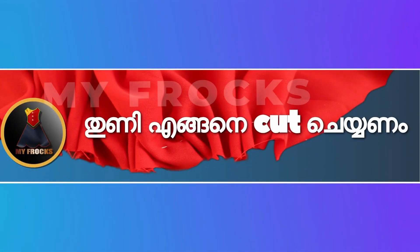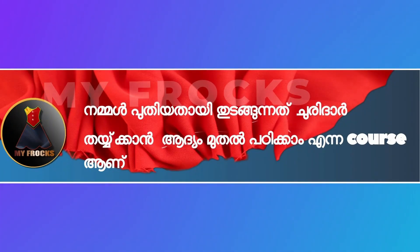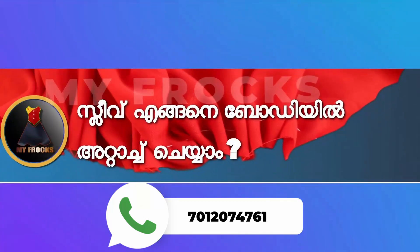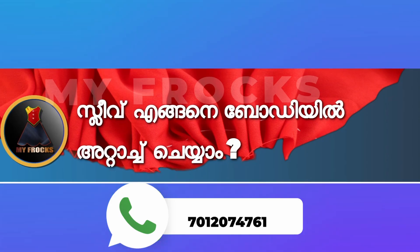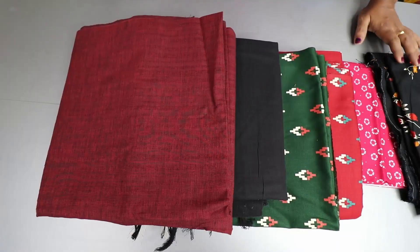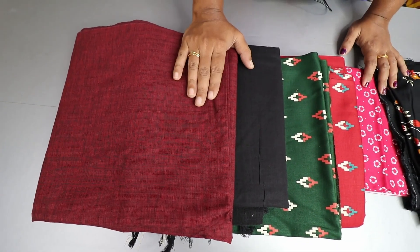If you have any doubts in the stitching class, you can send me a message on WhatsApp. If you have any doubts in the course, you should clear your doubts in the course. Now look at the video — here is the second chapter. We already set up a second class.